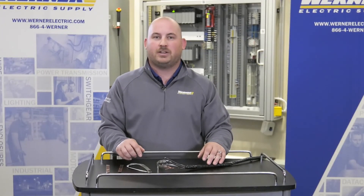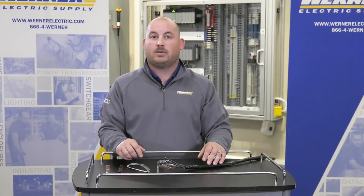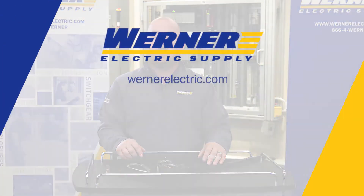If you'd like to learn more on how a VFD cable termination kit can prevent costly downtime or drive and motor failure, please contact your Werner Electric Supply Account Rep.